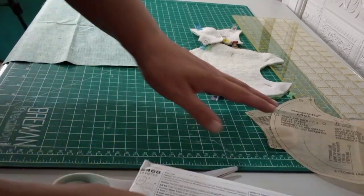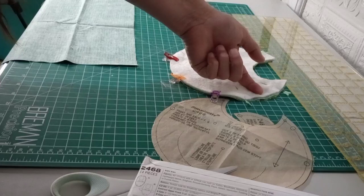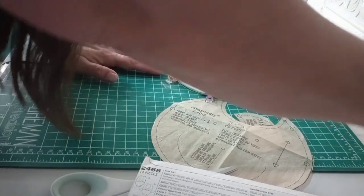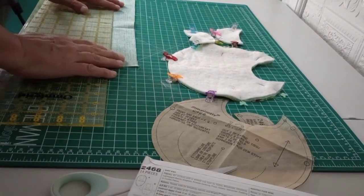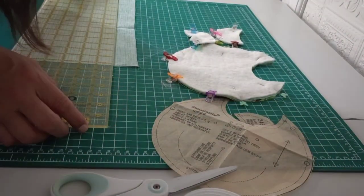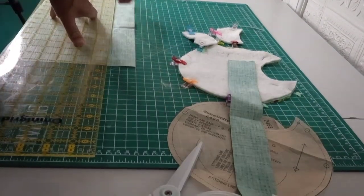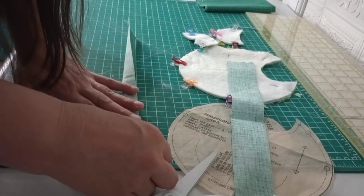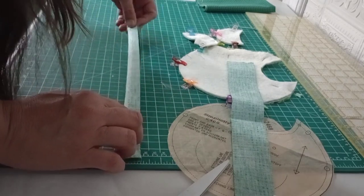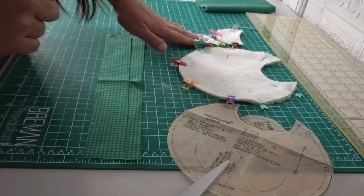I didn't do the ties yet, and thinking about it, we want to do that first. Because when we sew the bib together, we want the ears already tucked in and the ties tucked in so that when it sews on the seam and we turn it the right way, it'll be correct. The pattern calls for three-quarters of a yard of five-eighths inch ribbon, but we're going to do one-and-a-half inch fabric strips. Fold in half, bring to the ironing board, and sew down one side with a quarter inch seam allowance, then turn and iron flat.